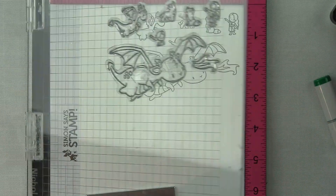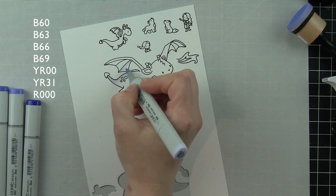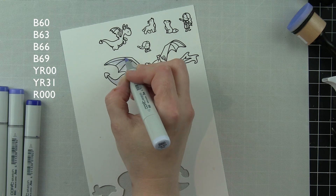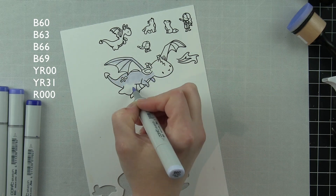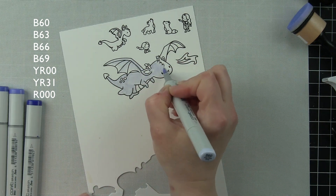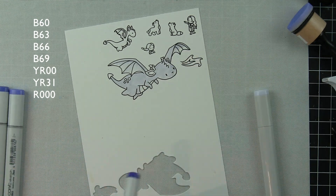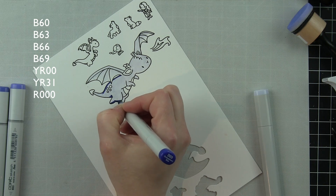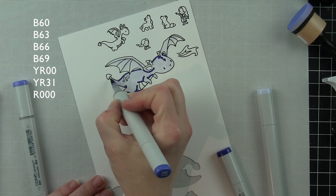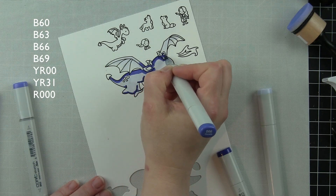A couple things I want to note real quick. I opted not to use the smaller dragon from Dragon Wishes for this particular card. I did color it in — you are going to see that dragon — I colored it in a different colorway to start with, kind of in some greens. I absolutely loved it but I didn't love the backgrounds I was trying to make to go with my dragon. It actually worked a lot better to create my backgrounds first, even though I'm showing you the coloring first in this video, and then I created the dragons to complement or coordinate with the background.